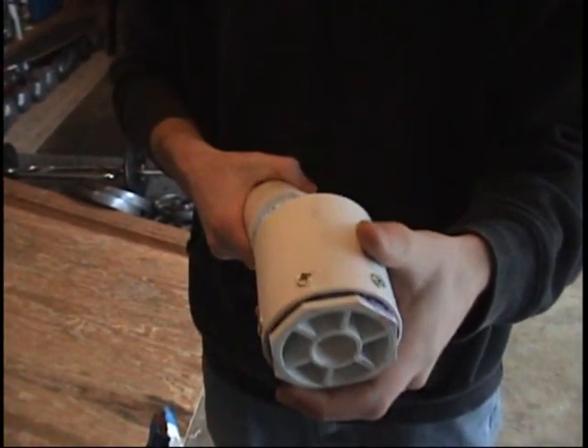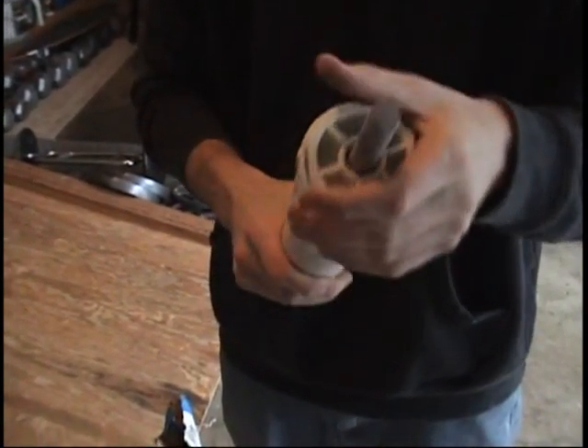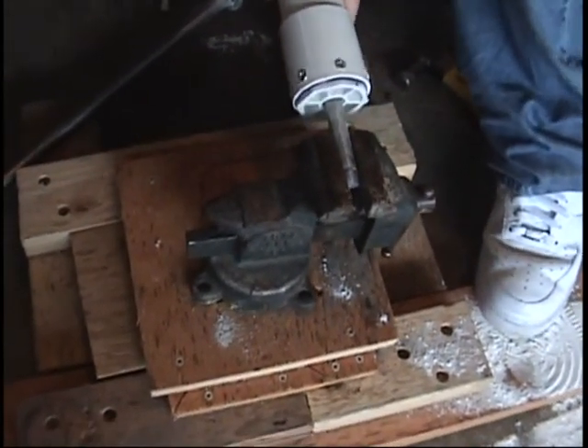Now slip a guide around the core rod to stabilize it before you pull it out. Clamp the rod into a vise, and twist it hard until the rod comes out.